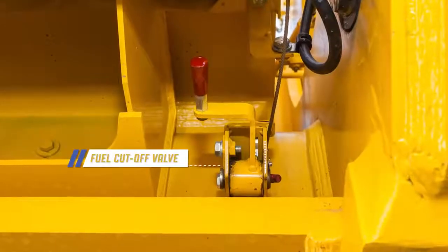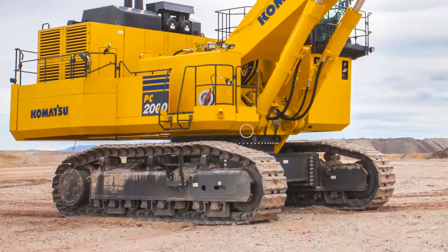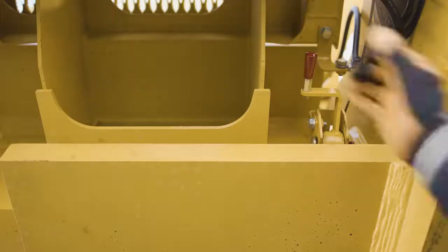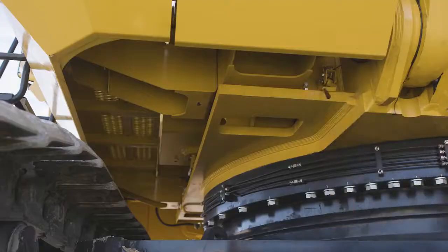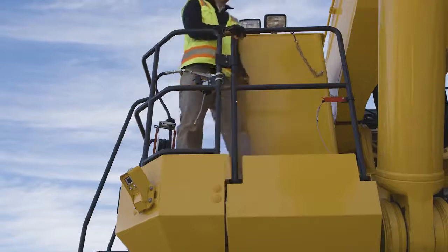The machine also has an emergency fuel cutoff valve. The valve is located beneath the right front revolving frame. The valve can be actuated in two locations: one at ground level near the right front corner of the machine, and the other just above, located at the handrail for the walkway.